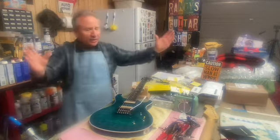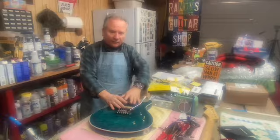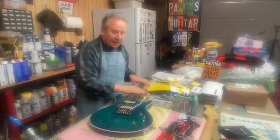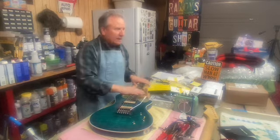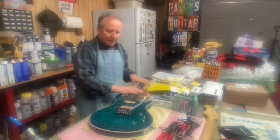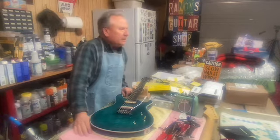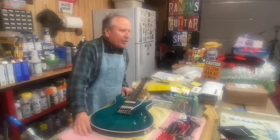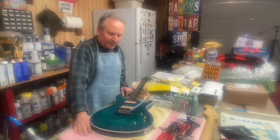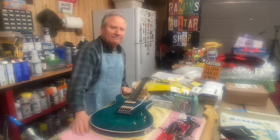I'm thrilled, I'm happy, getting really close. It comes down to: take the strings back off, get the pickups hardwired so they're not flopping around, get a good setup. Maybe down the line, if I play it for a while and decide I want a six-way switch, I'll do that. But for now I'm pretty darn happy. Thanks for watching the channel — pray for your country, be healthy, be safe, be happy. I'll see you in the next one from Randy's Guitar Shop. Bye bye.